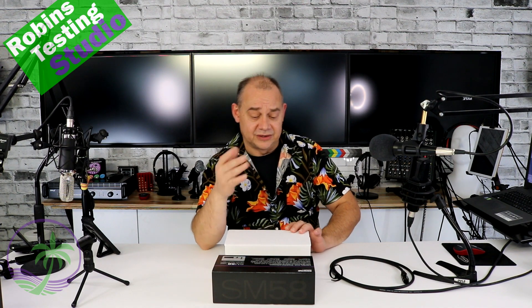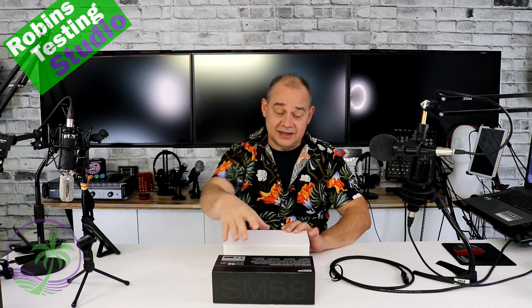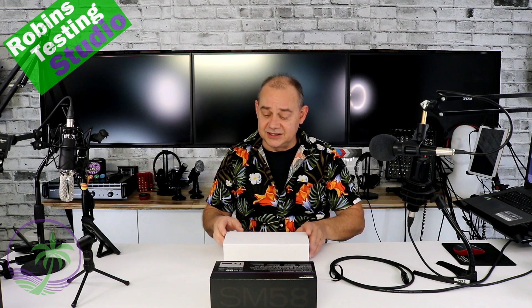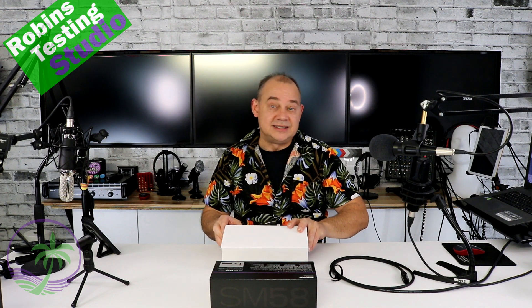Now, another thing I want to show you — this is important — it's how it's packed. First of all, it does come in a lovely box, and I don't normally unbox things, but this is different. This is not how you normally see things. They really pack it like a commercial product.